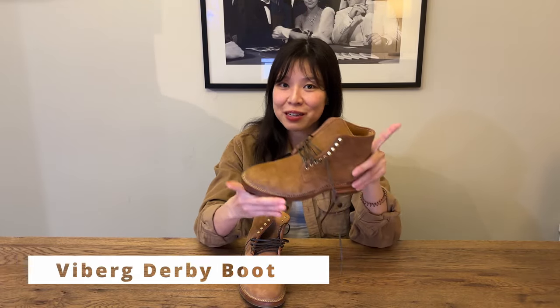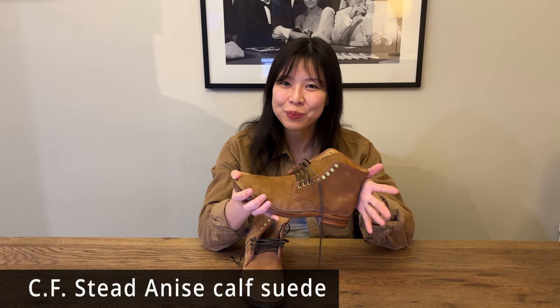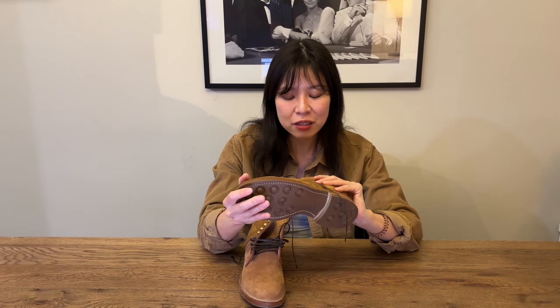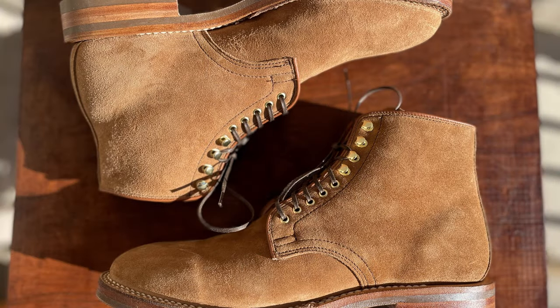So going through the boot specs itself, this is the Vyberg derby boot — not the service boot — the derby boot in anise calf suede leather from CF Stead Tannery. If you know anything about CF Stead, you know that their suedes are probably some of the best in the world, so I don't think I'm going to have an issue with the leather. This anise color is new to me. It's kind of like a lighter and more golden version compared to CF Stead's snuff suede. It's very warm in the tones — there is definitely not a shade of cool tones in this boot.